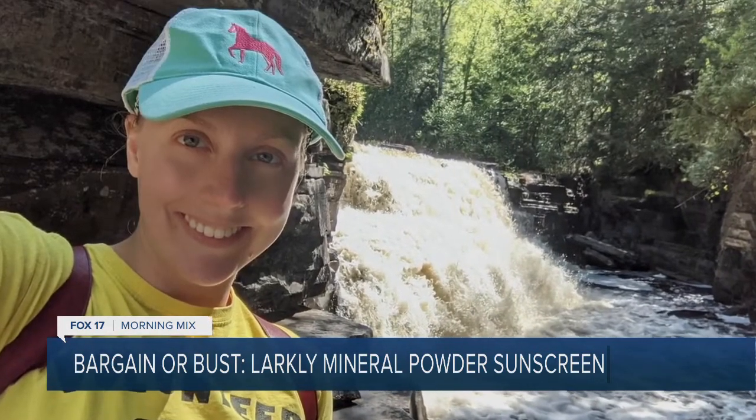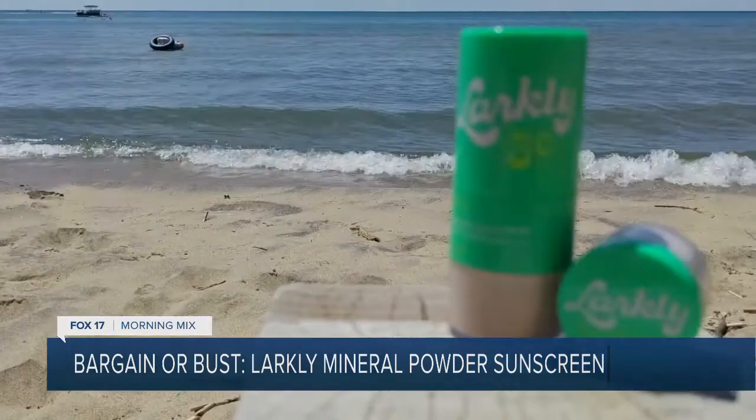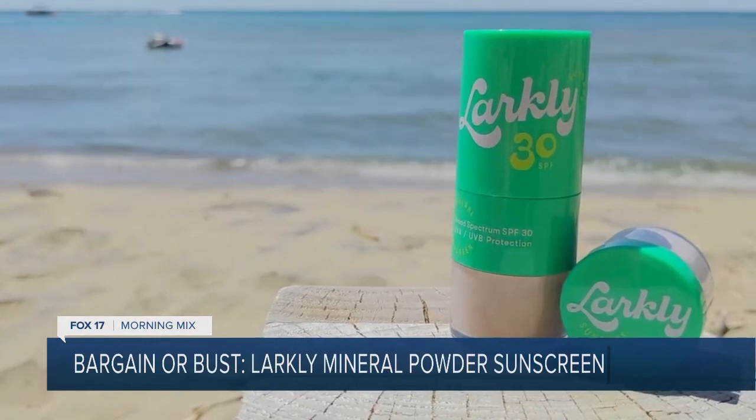As a pasty, pale human, I burn easily after a short time in the sun. So can this mineral powder sunscreen protect me from the sun's harmful rays? Let's put it to the test.